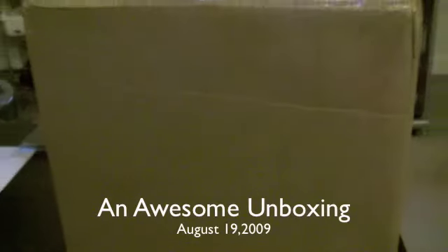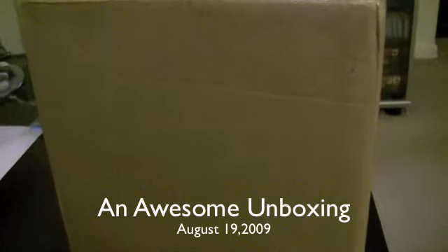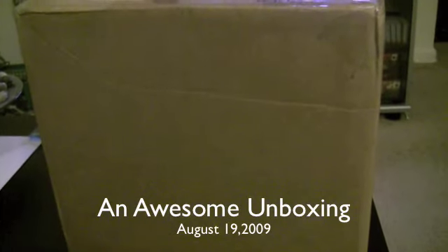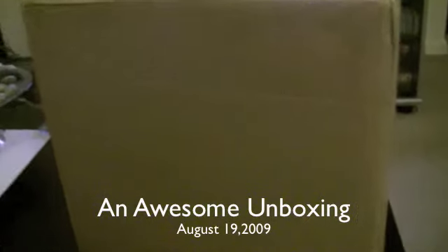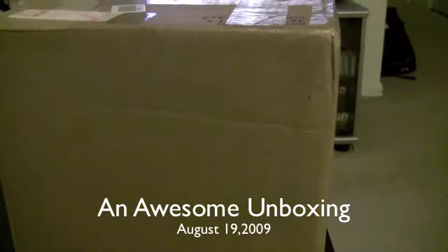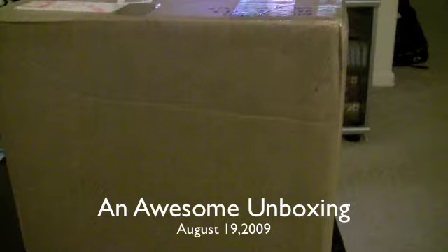Right now you're looking at a big old giant cardboard box. I actually received a package from a fellow YouTuber, BallandNick1982. He sent me a package and I've yet to open it up. So I'm going to unbox it so you guys can see what Mr. BallandNick was generous enough to send me. Hold tight and I'll be back after I open this box up.